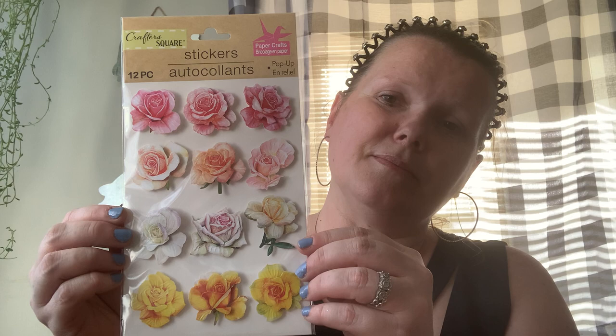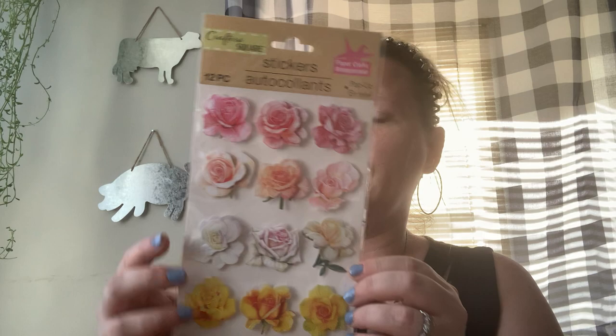I picked up some rose flower stickers. I'm not sure where these are going to go yet — probably my planner, my calendar, or my journal. I'll find a place for them. I have a nice little sticker collection.